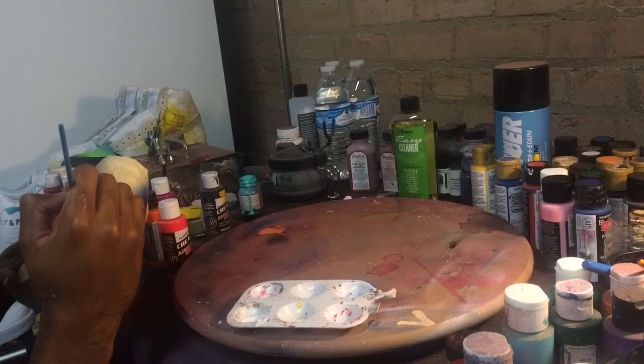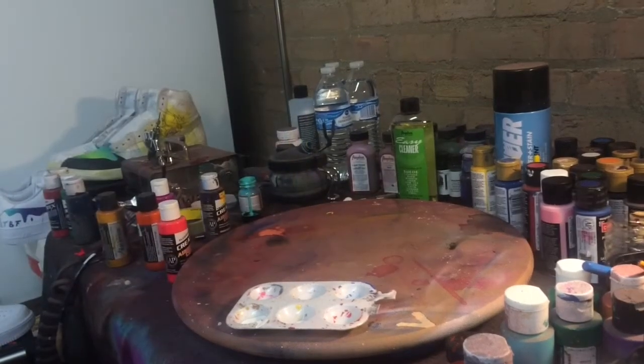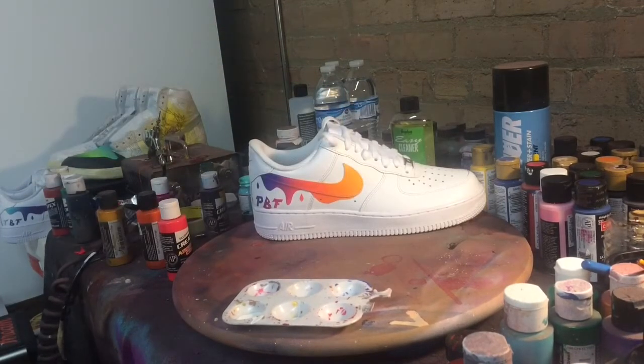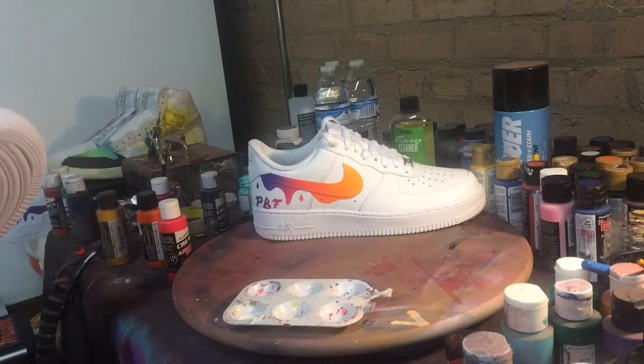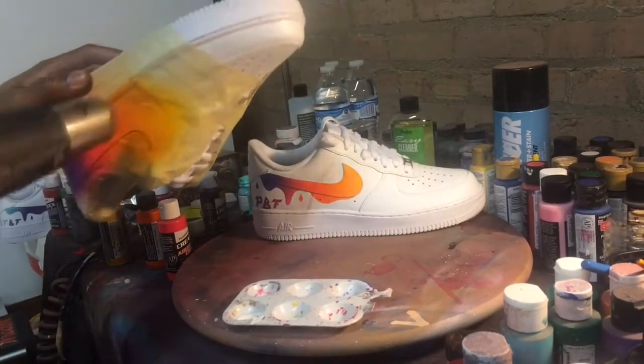Right here I'm just adding the last detail by hand for the letter 'A' towards the back heel. At this point, so far so good. The only thing that's left to do is make sure that the shoes are fully dry, and then you want to hit them with that clear coat before you start taking the tape off — that way the actual leather on the shoe and the part that you just painted have two different finishes so the painted part really pops.